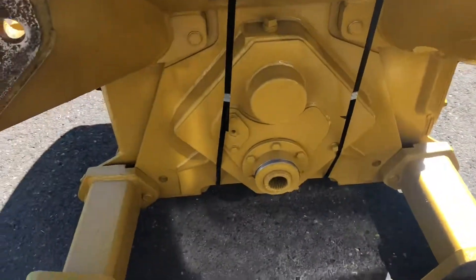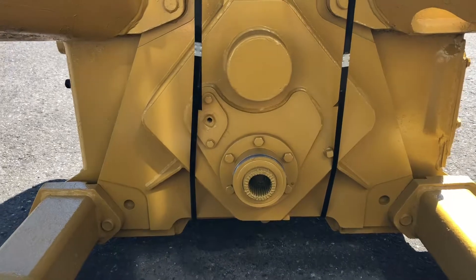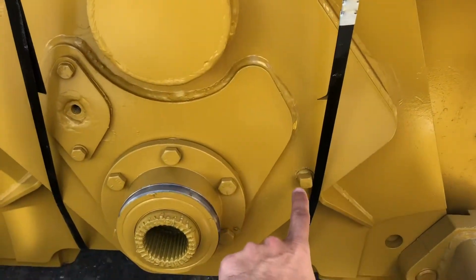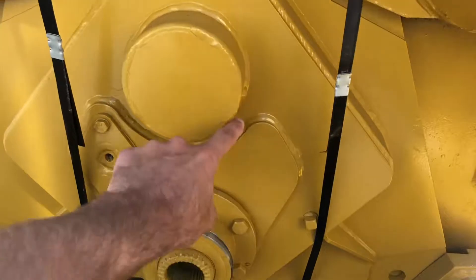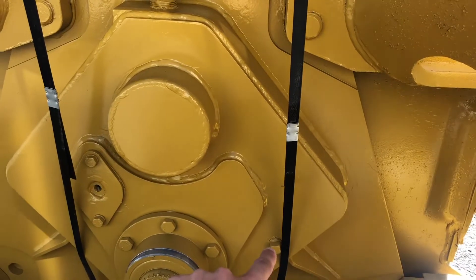Most of the time it's like a CAT MTO or a John Deere HITRAN, something like that. There's your fill plug here. Don't fill it all the way up to the top — that's your fill location, but just fill it to that elevation.